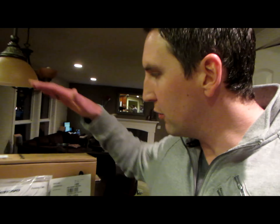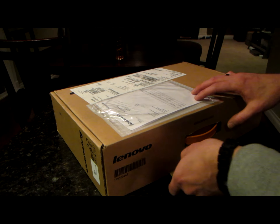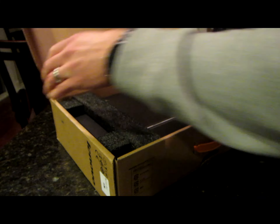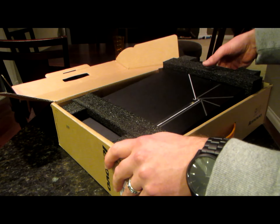Hey, what's going on guys? Anton here with Life of Anton and my computer porn just showed up. I've been waiting for this Lenovo convertible laptop to get here and so today I'm going to unbox it and show it to you. I've literally been just so excited about these new Windows convertible laptops. I searched around and searched around.